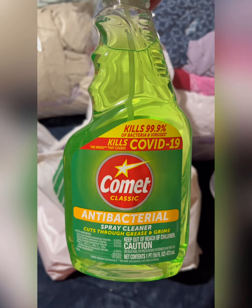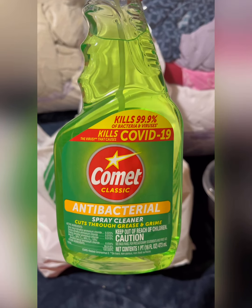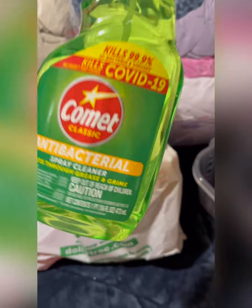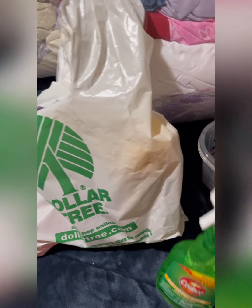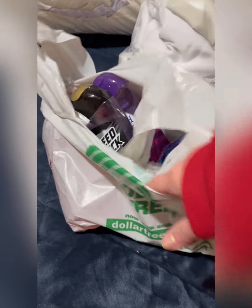I needed some cleaning supplies, so I picked up Comet — it kills 99.9% of bacteria and viruses, including COVID-19. It's antibacterial. My house gets dusty a lot so I like to keep things clean and under control.